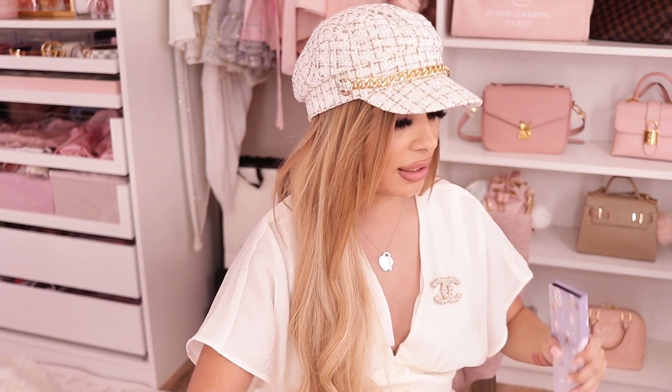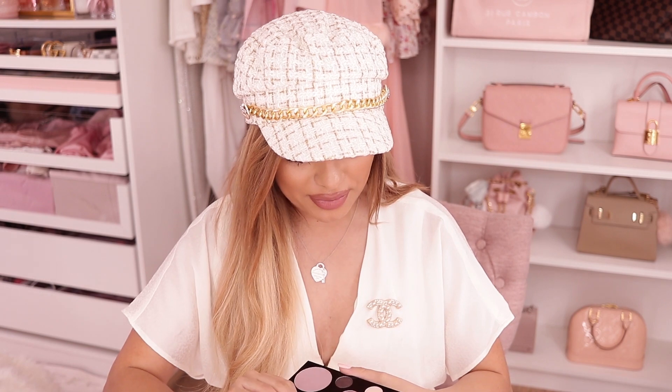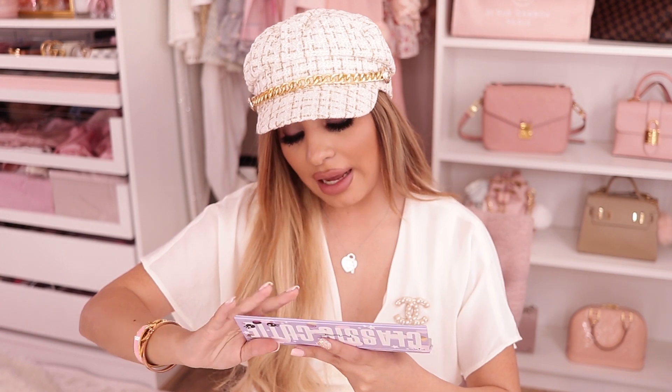I did have to place separate orders for all of this because literally every single day has different deals — you have to place each day's deal or else it'll sell out. I was literally on my phone at midnight every night waiting for the daily things to show up for the 21 Days of Beauty. I did get this palette for free with my purchase — this is the MAC Classic Cutie palette. It's really cute. It does have lavender colors in it and I'm excited to see what I can do with it — I think I can create some looks with this.